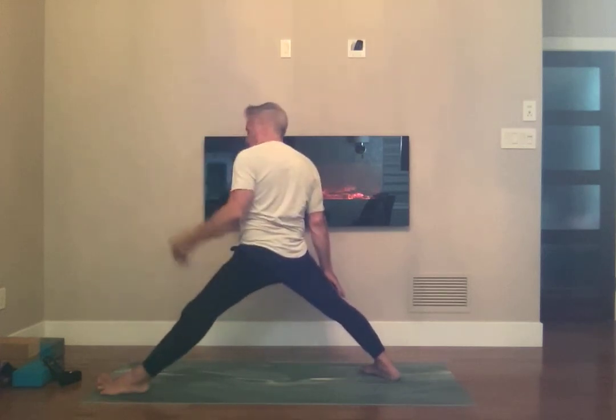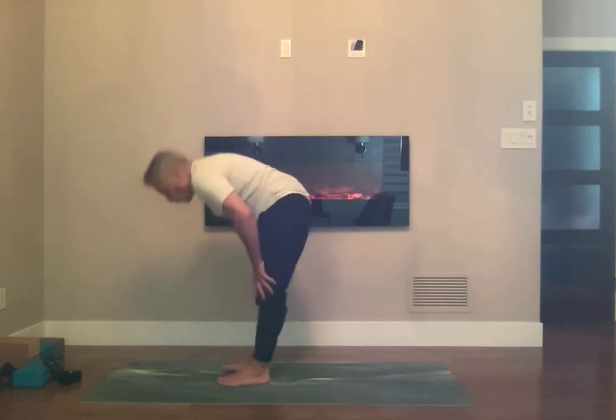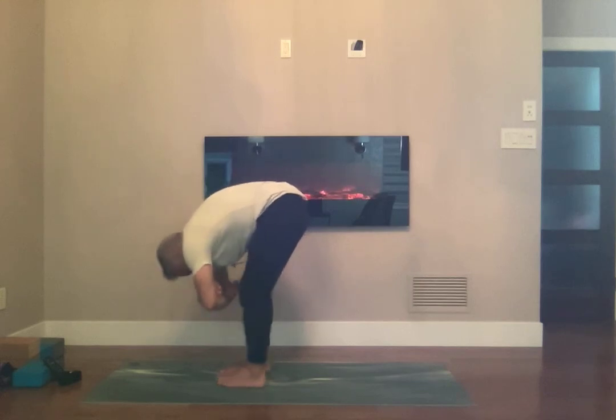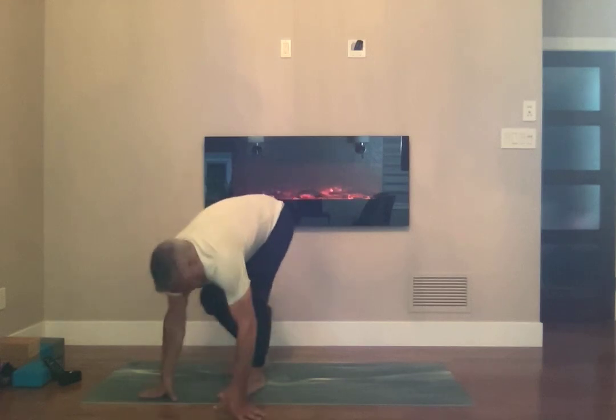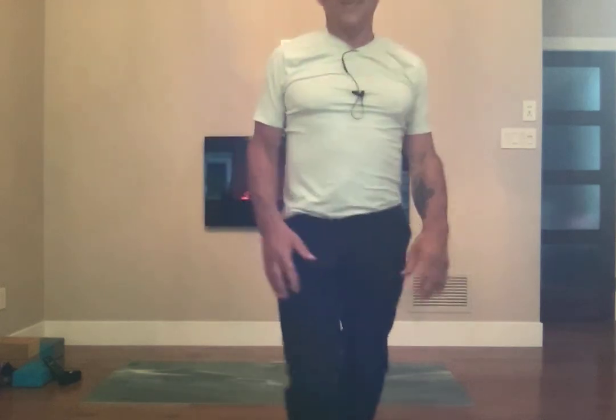Straighten out that right leg. Feet together and fold. Bring your hands to your elbows, feet hip width apart. Letting go of everything. You can stay here for a bit. Thank you for joining me.